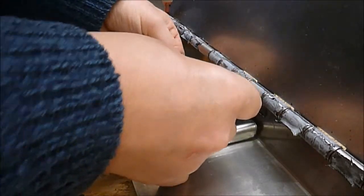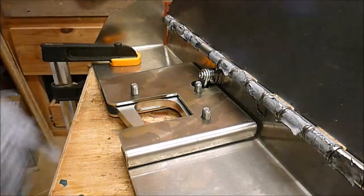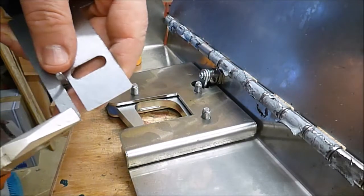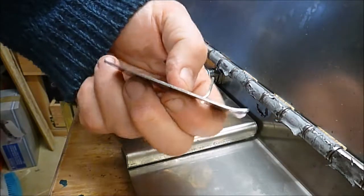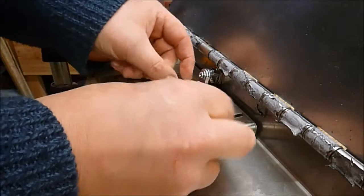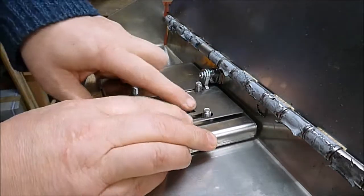Let's see what the issue is here. At the moment this bit here is getting stuck underneath the lock. So what I'm going to do is just put a little bit of a bend in it like that and see if that helps. Put that under there — and there we go, that successfully fits underneath the lock.